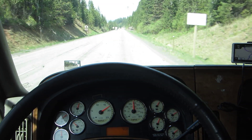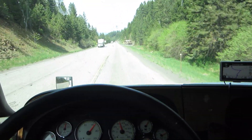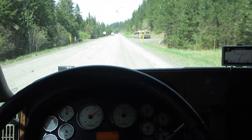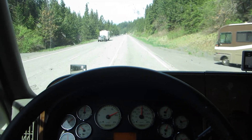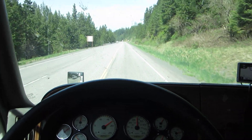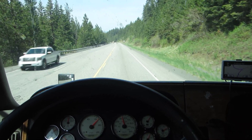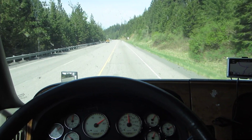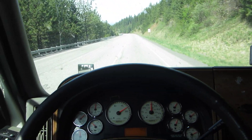We're going to do a snub from 45 down to 40, and then just start coasting again. Let it go back up to speed. I'm going to go to 45 and snub it back down to 40 again. Then I let the truck coast, then run back up to 45, and then snub it back down to 40 again.